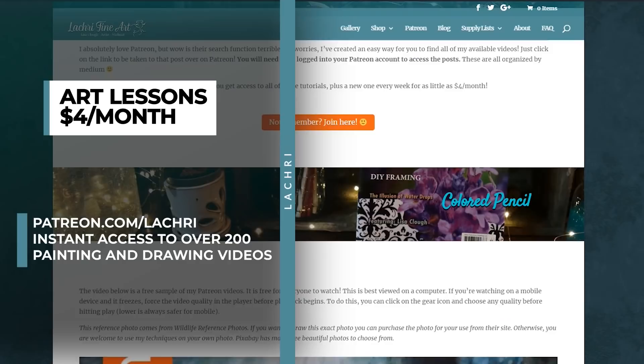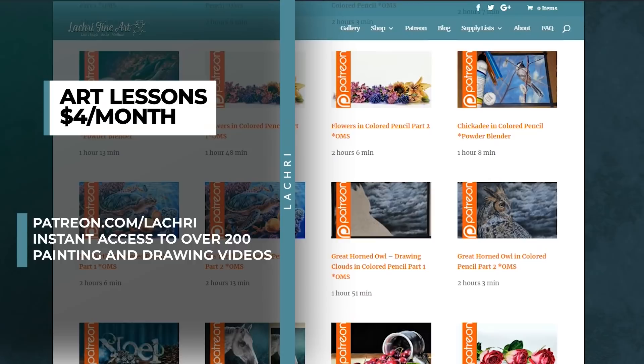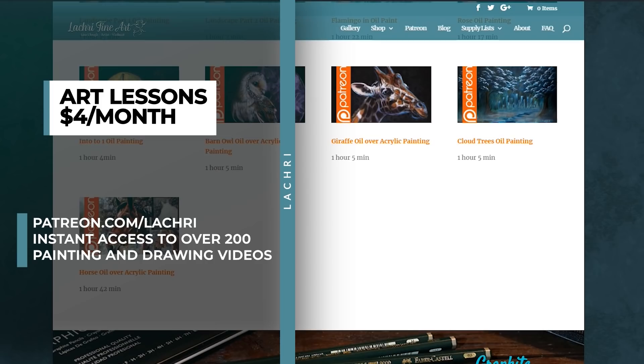Before we get started, for those of you who are members over at Patreon, the full lesson of this orchid painting is available for you now. For as little as $4 a month you get access to all of my longer tutorials — about 200 of them right now, with a new tutorial every single week. Head over to my Patreon video library, link is in the video description, and you get access to a free two-hour colored pencil demonstration.